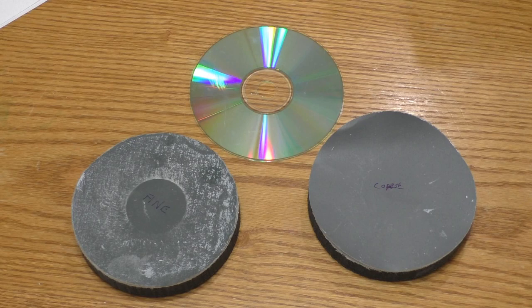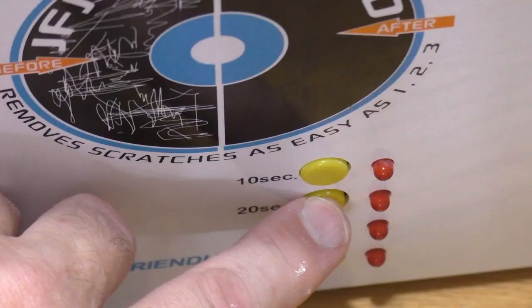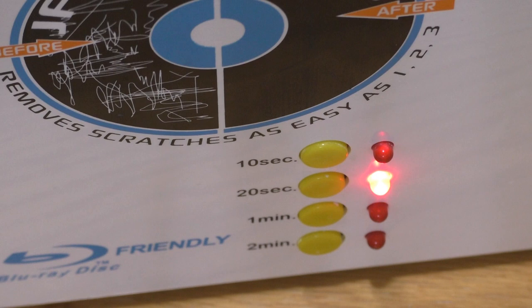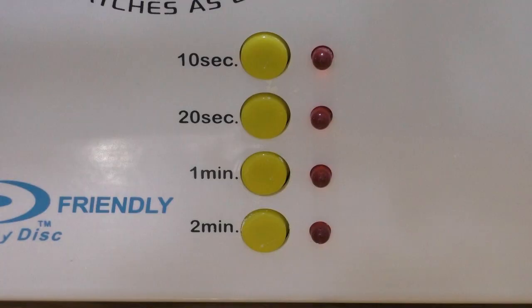If a disc has a deep scratch or gouge, the polishing pads aren't enough and you need to use the sanding discs. I don't have any discs with deep gouges, so for this demonstration I will intentionally damage a disc and see if I can repair it. I will only run the sanding disc conservatively. The self-adhesive backing on my sanding disc has come loose, so I'm going to apply a little bit of glue — you can use a spray adhesive if you have it. I recommend starting with the 10-second setting when using the coarse sander, then extending to 20 seconds if it still looks damaged. Very deep gouges may require a more aggressive approach with longer sanding times. Check the disc after each sanding session to see if the gouges are removed. After sanding, you'll notice that the disc has a very dull surface and may have swirl marks. After finishing with the coarse sander, I will run the fine sander for 20 seconds to smooth the disc out.